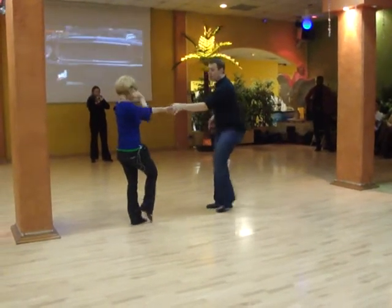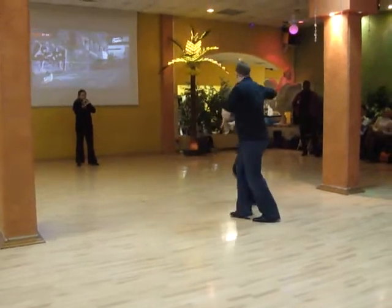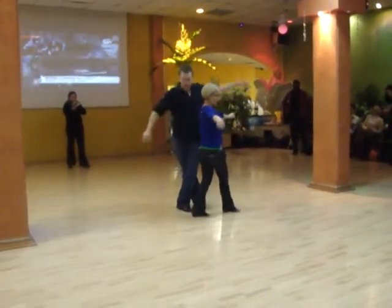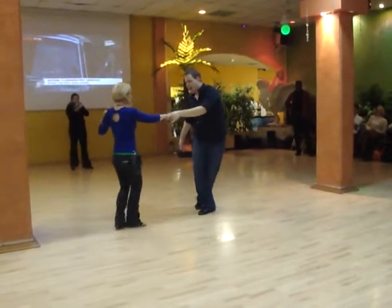From here, guys, it's a whip. One, two, three, and four. Leaders, we're going to turn the girls for five as we hook behind. We turn out six, seven, and eight.